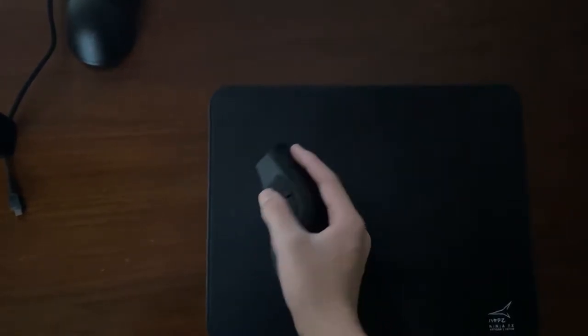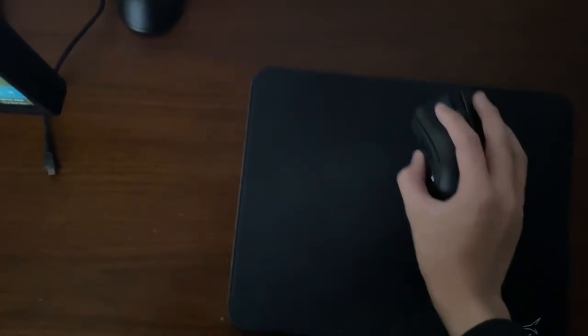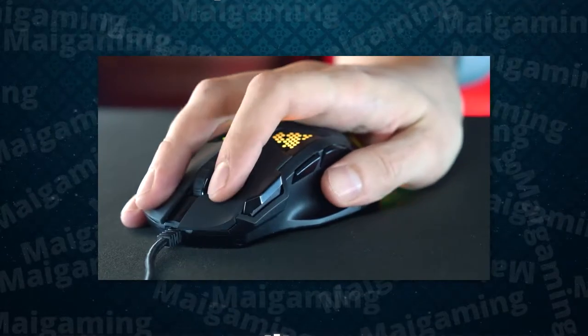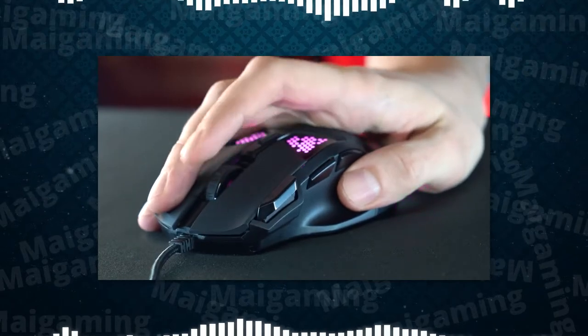1. They are easier to move around. If you play on a low sensitivity, a lighter mouse can really help with that, because you're moving a long distance on your mouse pad, and a lighter mouse makes your hand less fatiguing. Imagine moving a mouse that has twice the weight of a light mouse — it's less weight for your arm and wrist, so why not?